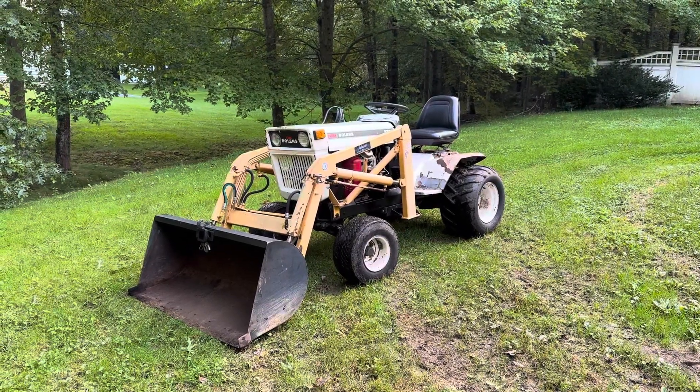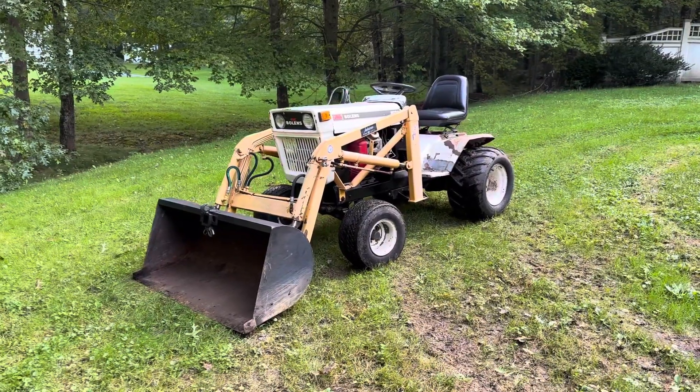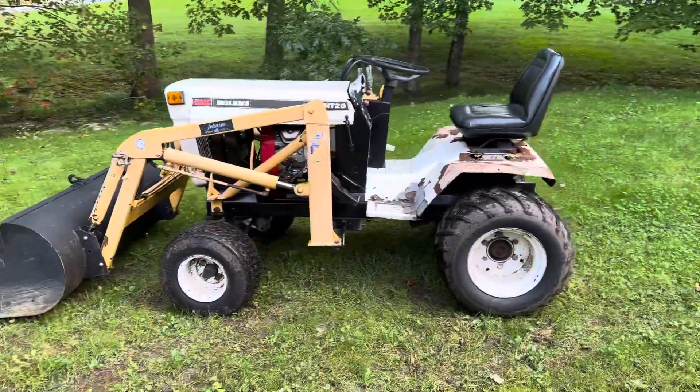How's it going everybody? It's Ben here. Today we're going to take a look at this FMC Bolens HT20 with the Johnson Workhorse Loader on it. This is an absolute beast of a machine. We're going to kind of go through the features of it real quick.